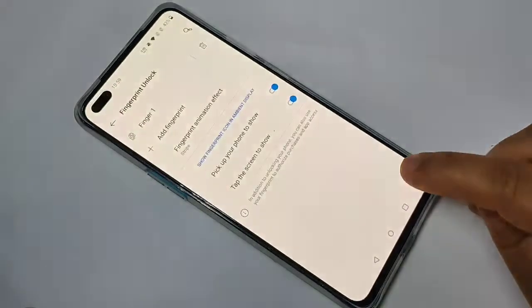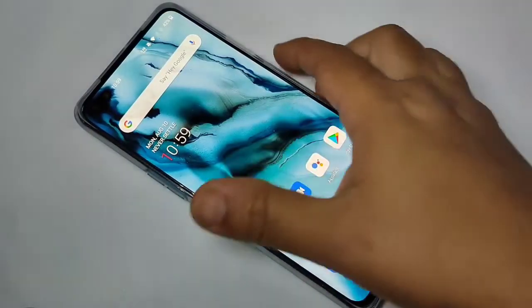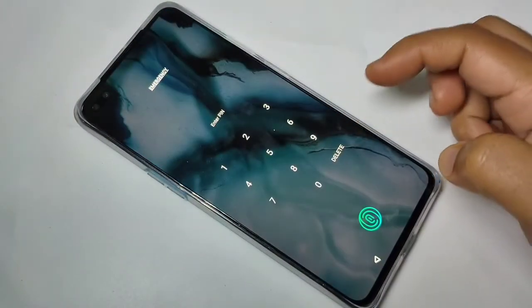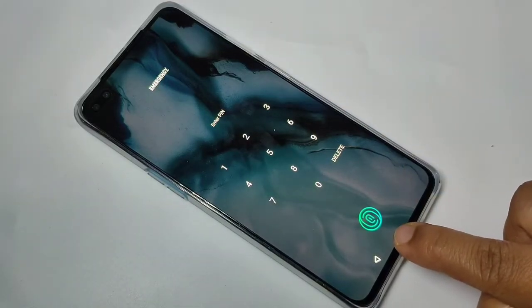That's done — tap on Done, then go back. I will show you how it works. Lock the screen. You can see it is asking for the PIN, and you can also see the fingerprint lock icon here.